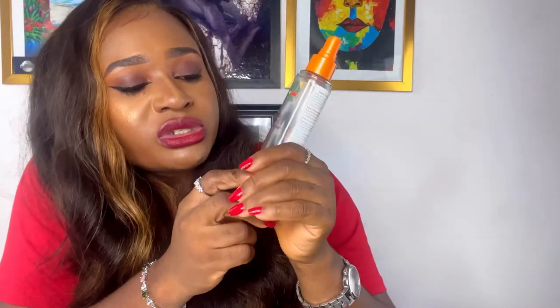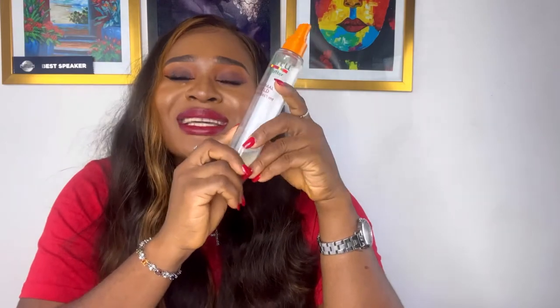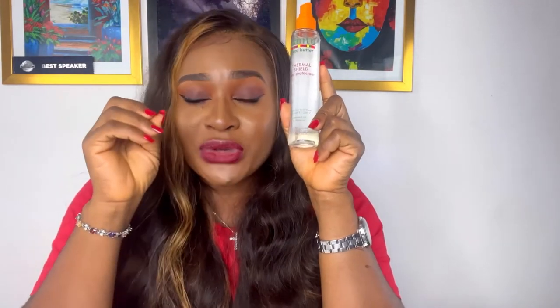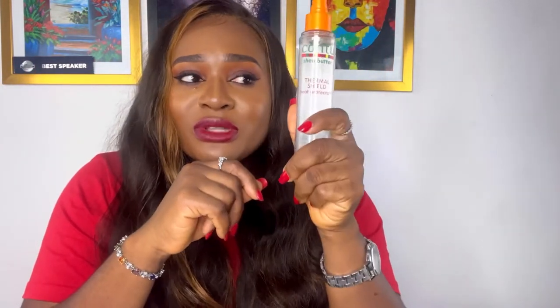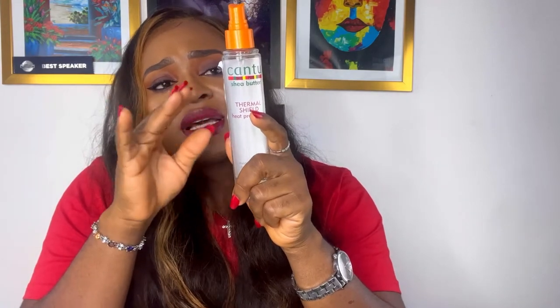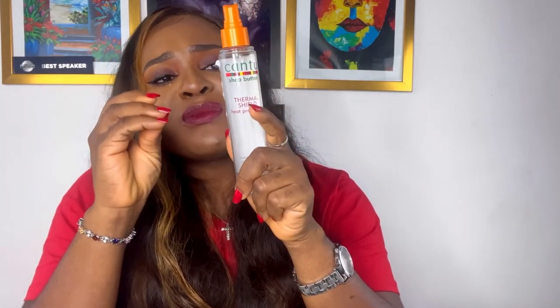Another heat protectant I'd like to mention is from Cantu Shea Butter — it's called their Thermal Shield Heat Protectant. It's said to reduce frizz and flyaways. If you find that your hair extensions are getting very frizzy or have lots of flyaways, this heat protectant is going to help reduce that. It is made with pure shea butter to replace vital moisture, revealing stronger, healthier hair with a natural shine. You can use it on your natural hair and also on your hair extensions just before you coil or straighten.